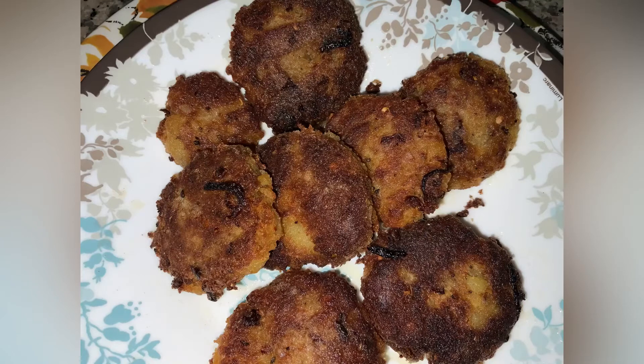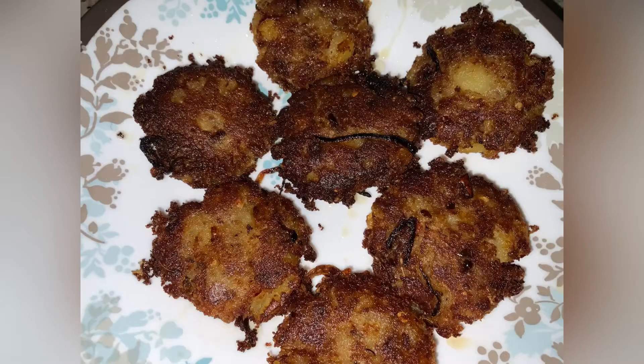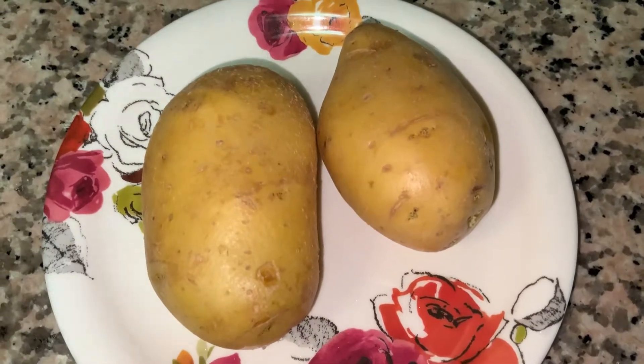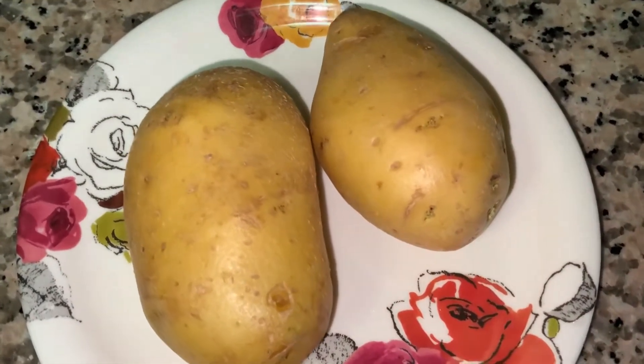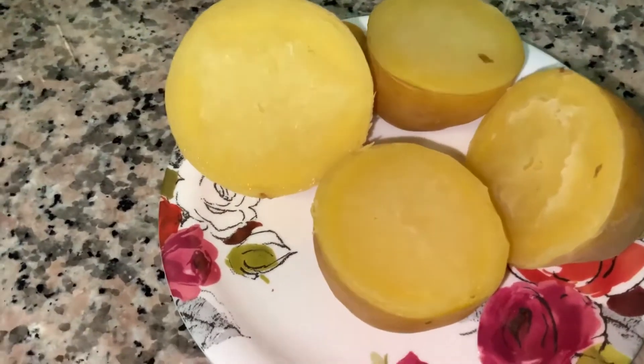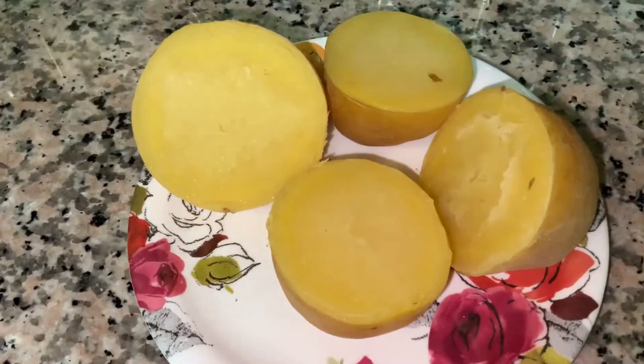Hello friends, I'm Noor and today we are going to be making aloo cutlet. I'm going to be showing you two ways. Let's get started. First you will need two potatoes — boil the potatoes and peel them.